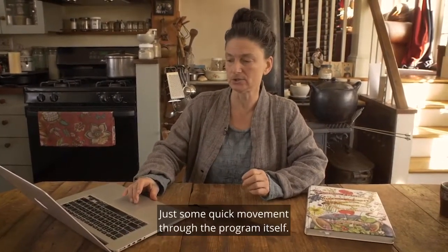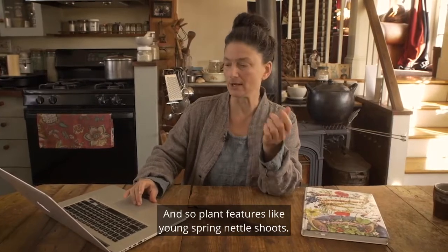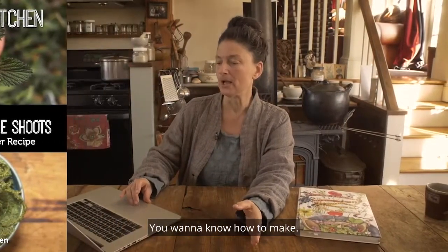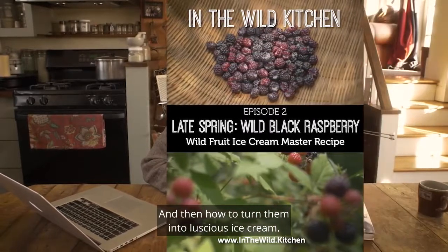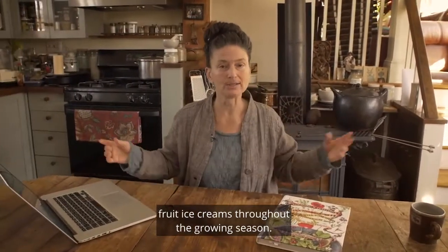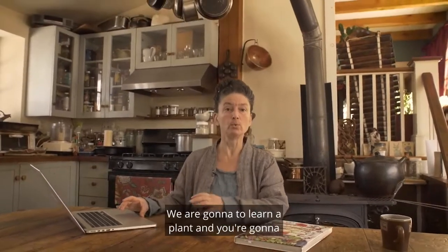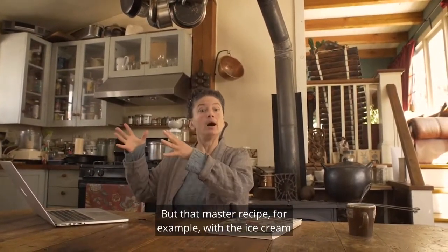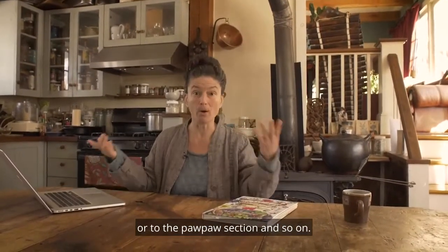Let's move through the program itself. We feature young spring nettle shoots and a wild green pesto master recipe — an amazing thing to know how to make. We move on to meeting black raspberry, really learning your wild berries, and then how to turn them into luscious ice cream. You learn this luxurious template of creating beautiful fruit ice creams throughout the growing season. The idea is to empower you to use whatever is at your fingertips — you'll learn a plant and how to plug it into a specific master recipe, but that recipe is flexible. For example, with the ice cream, you can use black raspberry, or move to the kiwi section and make kiwi ice cream, or to the pawpaw section, and so on.